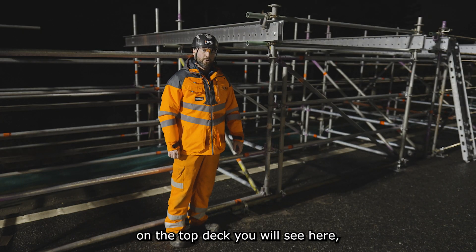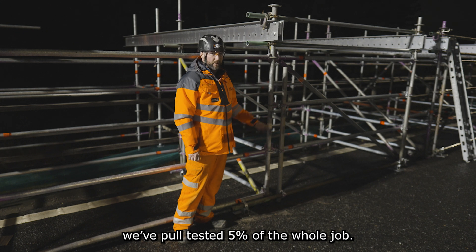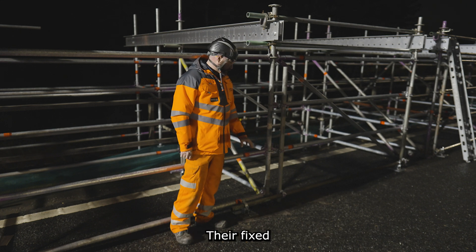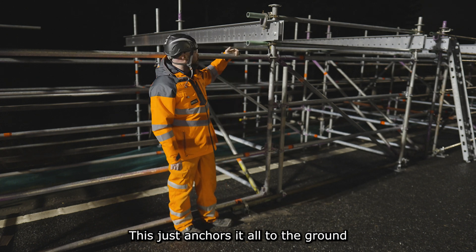Now up on the top deck, you'll see here we've got the Apollo ties. These are fixed into the bridge deck with 200mm Thunderbolts. We've pull tested 5% of the whole job, checked the tension on them, and if they passed they're good to go. They're fixed to the standard all-round scaffold using these fixing tubes here — this just anchors it all down to the ground.